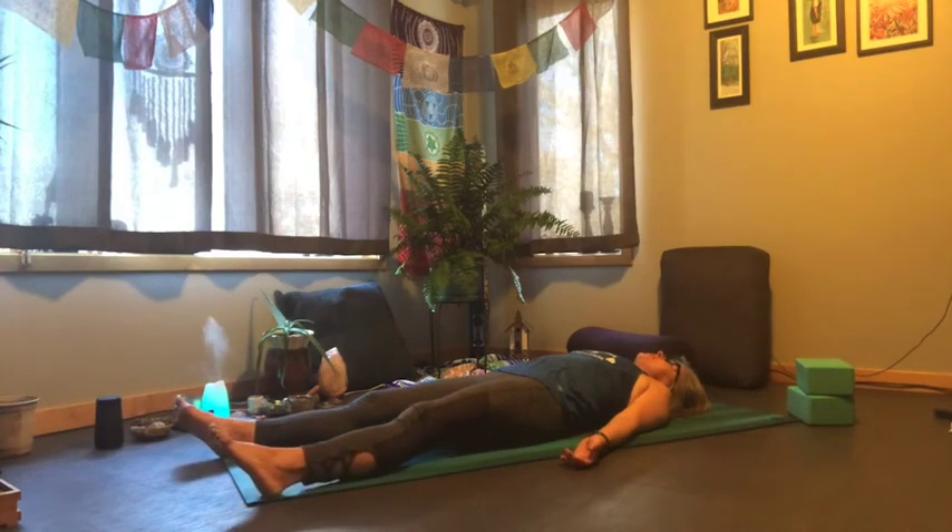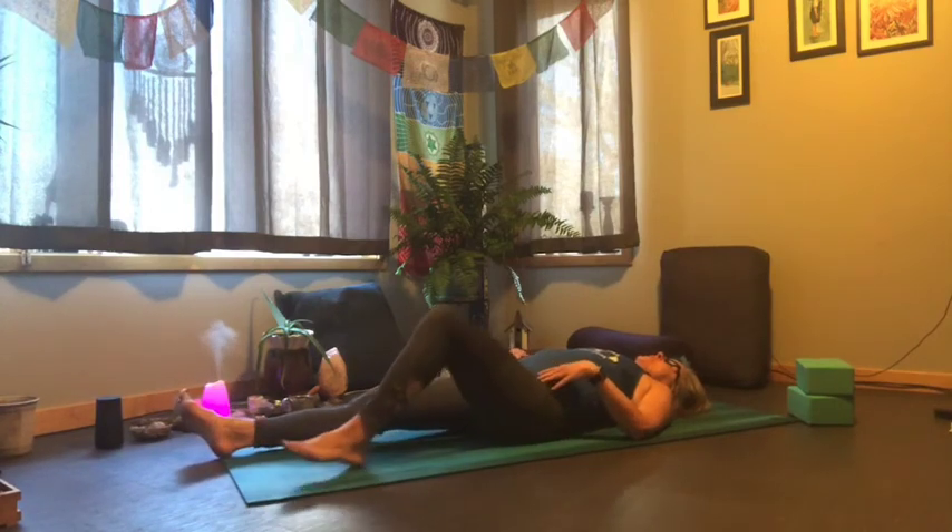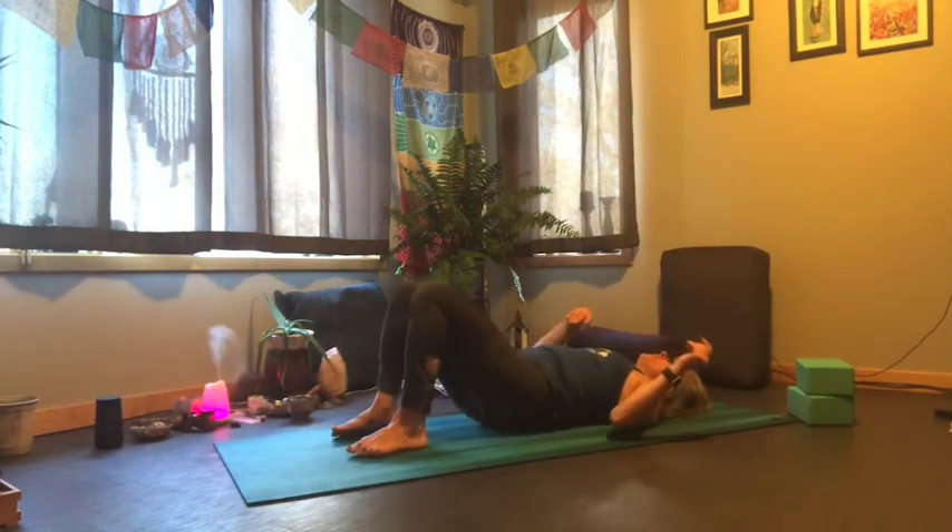Staying in your relaxation pose here — Shavasana — if you'd like, for as long as you'd like, or turning onto one side.